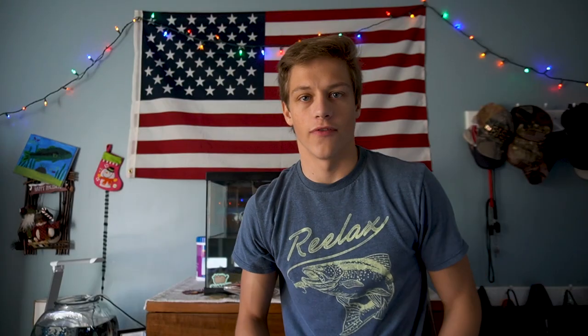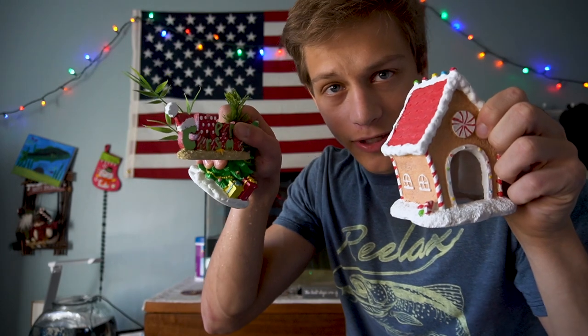As you can tell by the Christmas lights, it's Christmas time, so I got my Christmas decorations — I'm gonna put these in this tank.